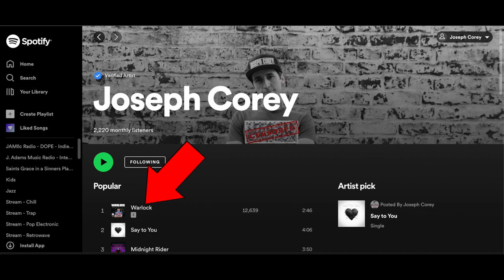Be sure to check me out over on Spotify — my new singles are being dropped over there every month. Check me out on TikTok, Instagram, and Twitter — all the socials, RealJosephCorey. And be sure to check me out over on Facebook Gaming, facebook.com/RealJosephCorey for live streams and exclusive content.